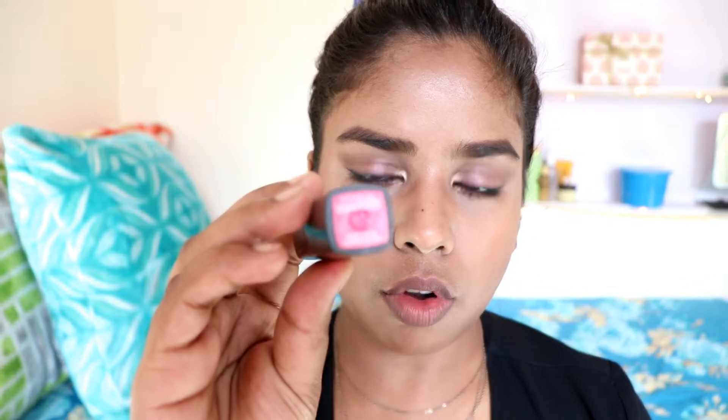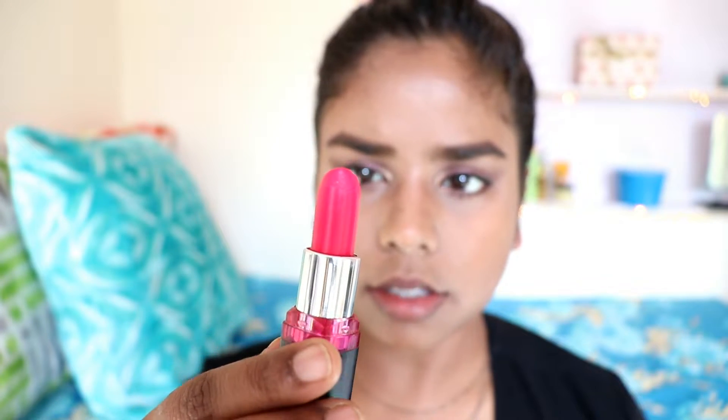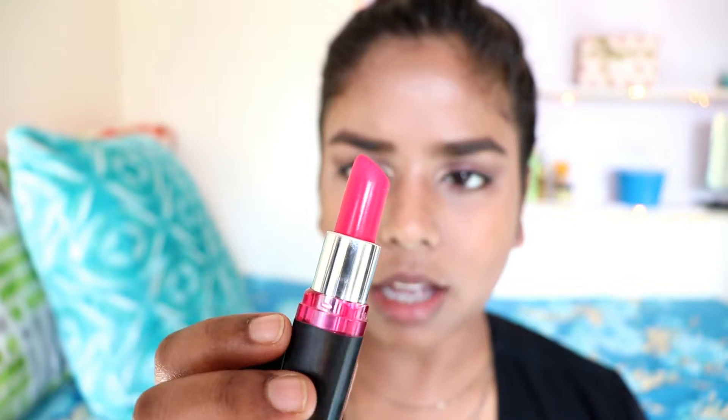The second lipstick is Flaming Fuchsia M104 from the Color Show Matte lipstick range. It is a bright pink — it looks a bit subtle on camera but it's actually a very bright pink. This color will suit all skin tones, be it light, medium, or dark.